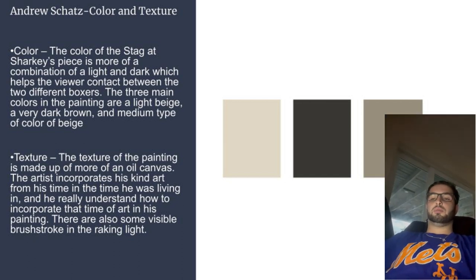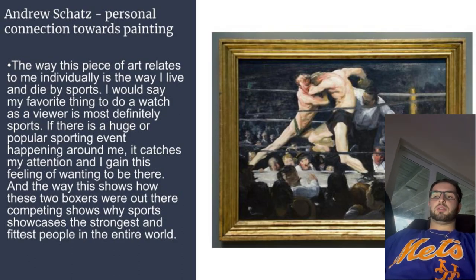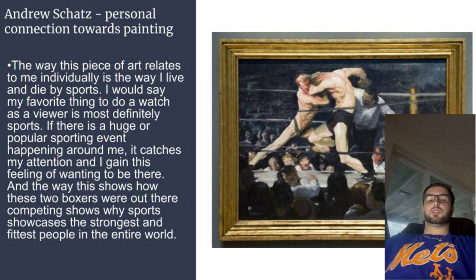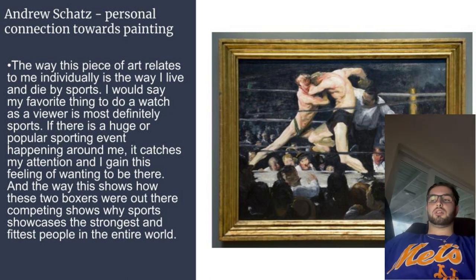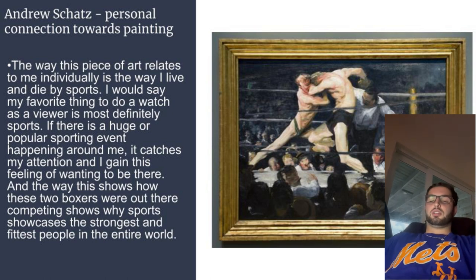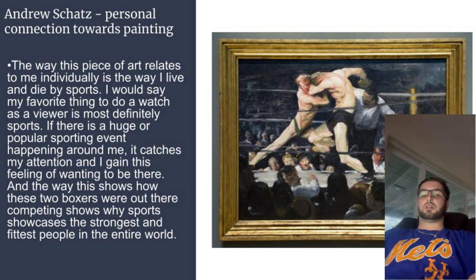There are also some visible brushstrokes in the raking light. The way it relates to me individually is the way I live and die by sports — that's my favorite thing to do and most definitely watch. If there's a big sports event near me, I would love to go and witness it. I agree how sports can showcase the strongest and fittest people in the entire world.